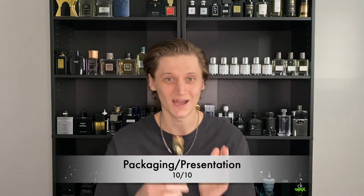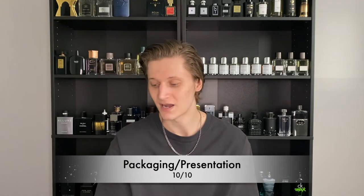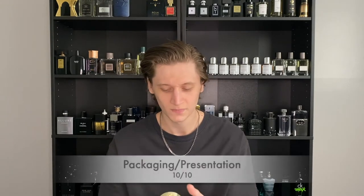For packaging and presentation, I'm giving Interlude Man a solid 10 out of 10. I absolutely love this bottle and the box is phenomenal as well — a perfect 10 out of 10 rating from me.